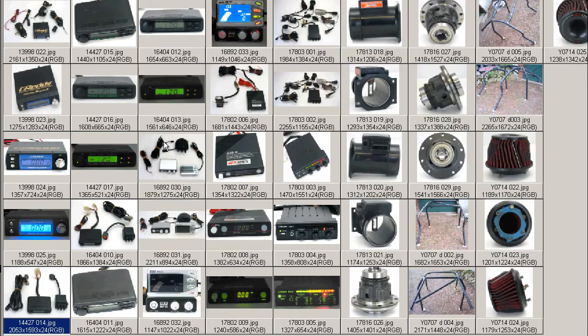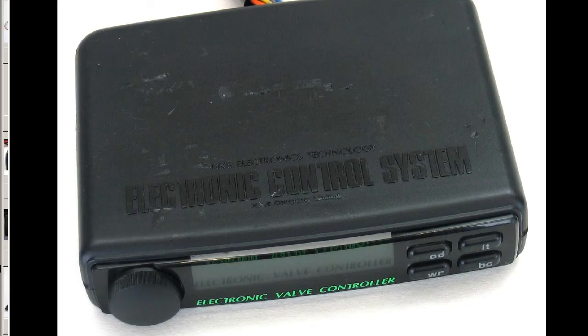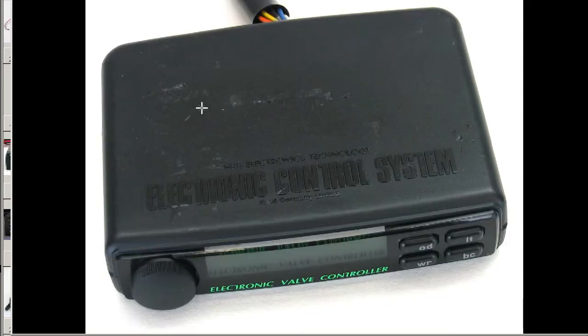Moving on to some further shots. This is a close-up of the control unit. It's been mounted before from the top, so there's a few marks and scratches on the top, but the face is very tidy.